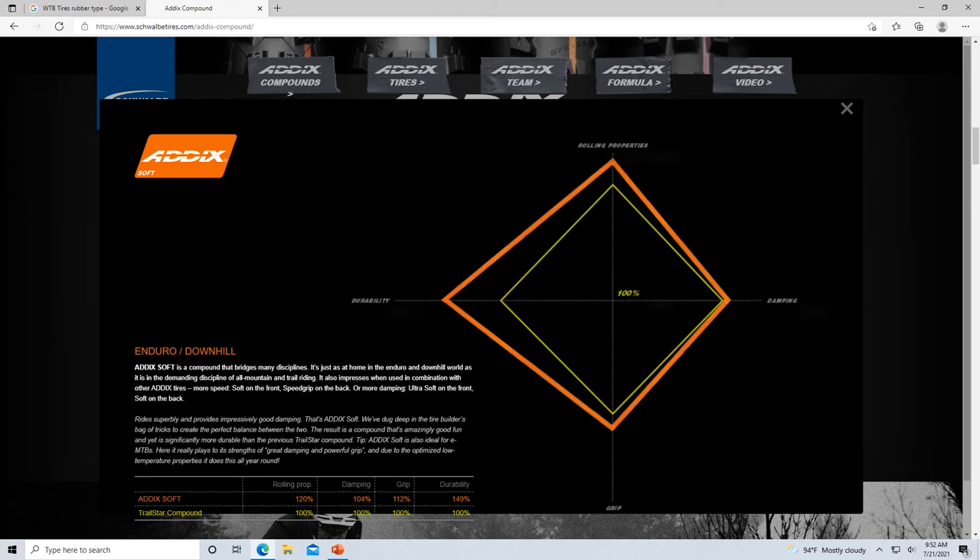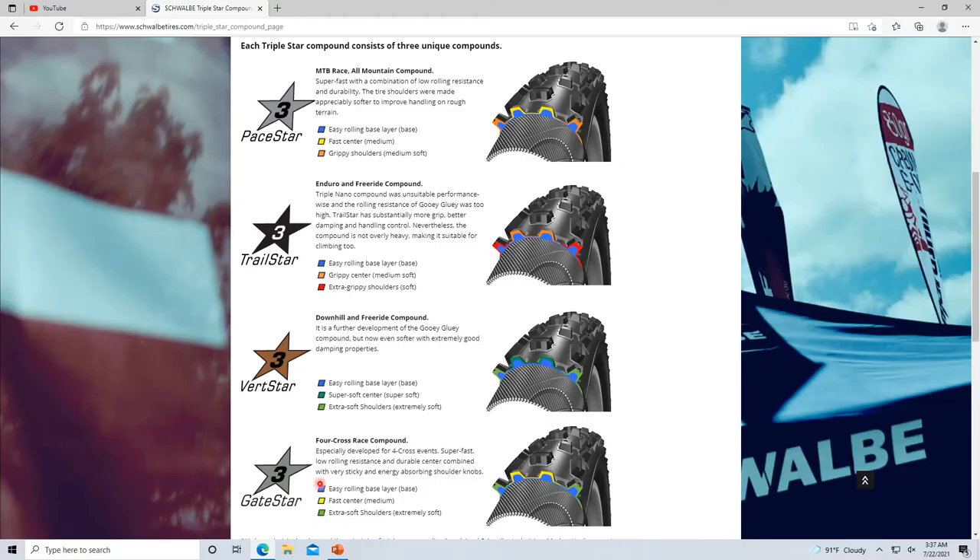The Trail Star compound is even softer, with the orange Addicts coloring. It has improved rolling resistance and everything you need, but I don't think you can get the Rock Razor in orange anymore — I think you used to be able to, but I'm not sure.